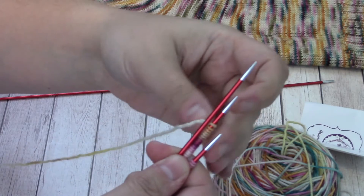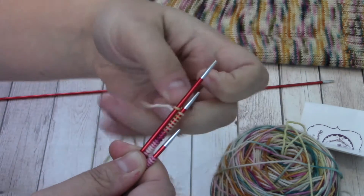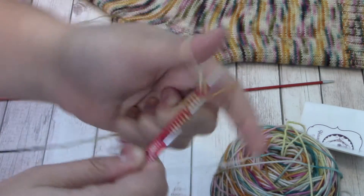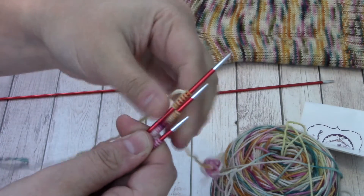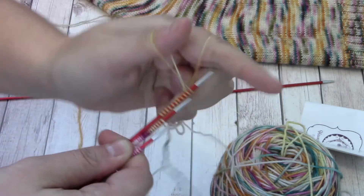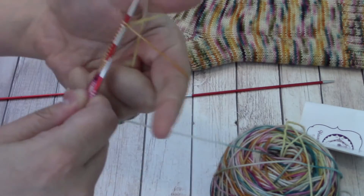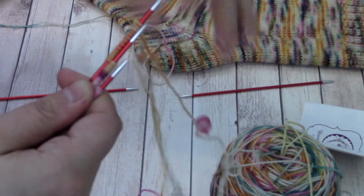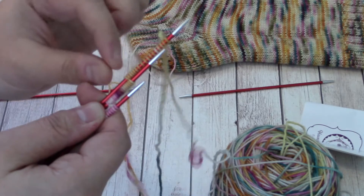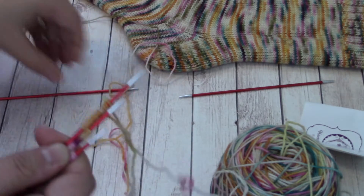Here you'll see I am lining up that third needle with the first and second just like I did before, and I'm going to go ahead and start casting 17 more stitches onto the third needle. I do apologize if the casting on seems a bit fast — I was not planning on making a long tail cast on video, which is why I will leave links to some fantastic videos down below if you need extra help with that. I'm making this assuming you're already knowledgeable of the long tail cast on.